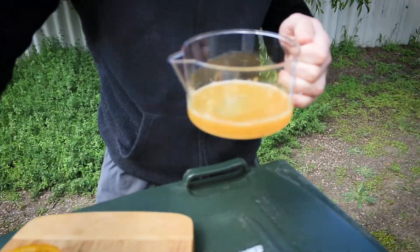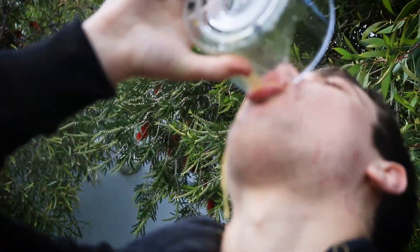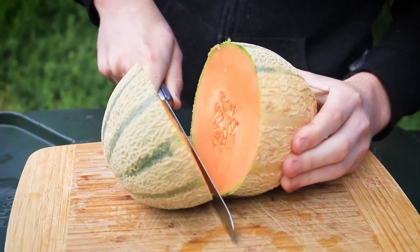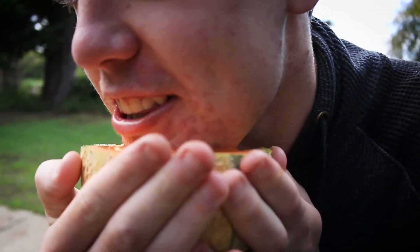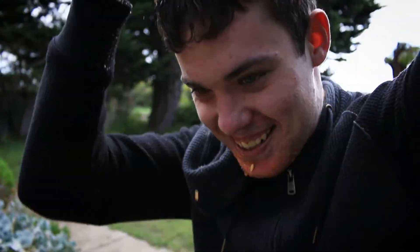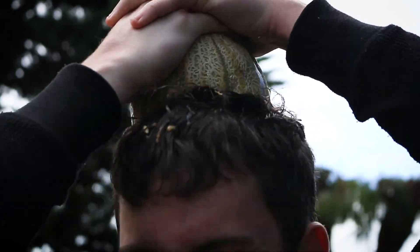Your head is pointed enough to actually juice a fruit. So this is a rock melon - lots of people know it as a cantaloupe. Before I go right on my head, I'm gonna use my chin first because that's more pointy. Yeah, that works. It's not actually gonna fall into anything but just like, if you don't have a juicer you can just use your chin.